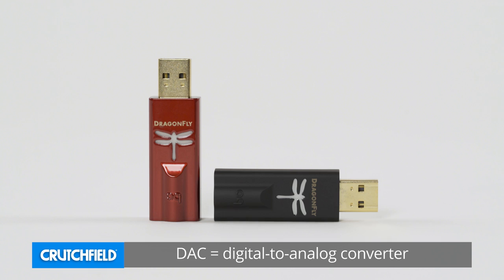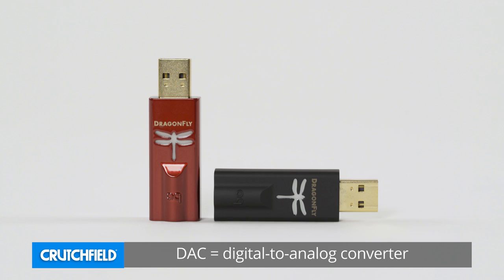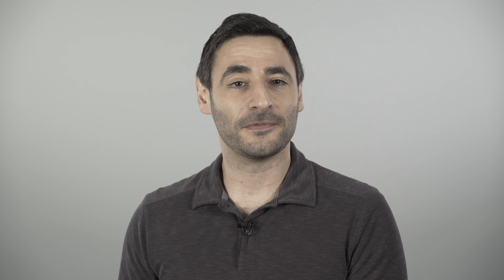Digital analog converters translate audio data into an analog signal for your headphones and speakers. Computers and smartphones have built-in DACs, but they're usually cheap and not very accurate, so there's plenty of room for improvement. The Dragonfly is a favorite here at Crutchfield because it provides a big upgrade in a small package.